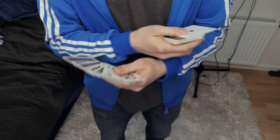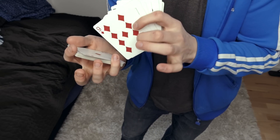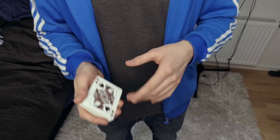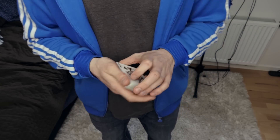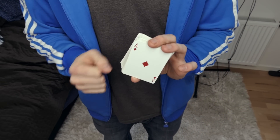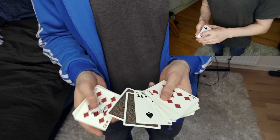You show the aces, you show the queens, and you tell the spectator the aces are in the center. Then get a pinky break above the ace, and tell the spectator that the queens are on top. When you say the queens are on top, you are performing the turnover pass — so you say 'the two aces are in the center as you can see, and the two queens are on top,' and then you do the turnover pass. Now the two aces are on top of the deck and the two queens are at the bottom. If you don't know how to do a turnover pass, there's going to be a link in the description for the tutorial.